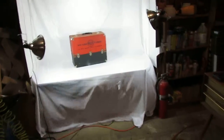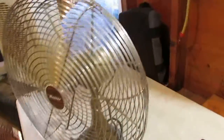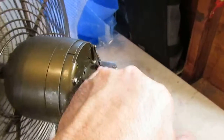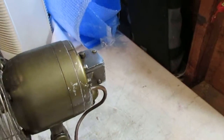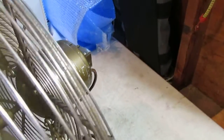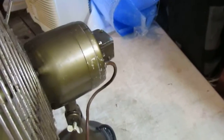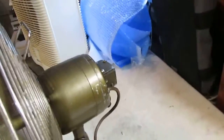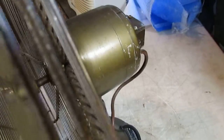Oh yeah, beautiful. As far as the oscillation goes, there's a small screw right on top there. If you tighten it, it will engage the oscillation, and if you loosen it, it will disengage.